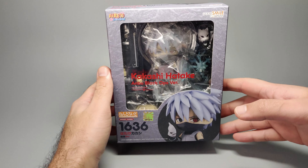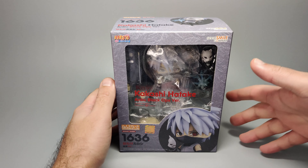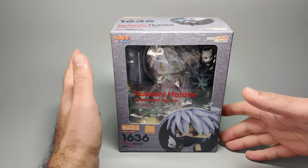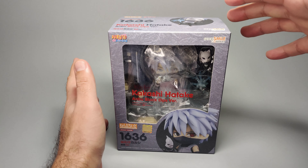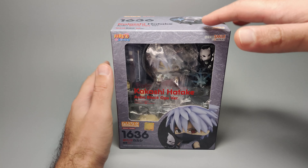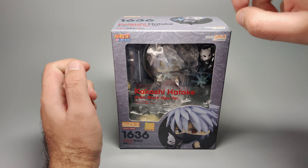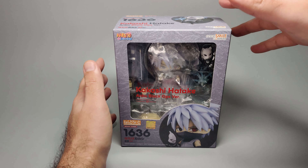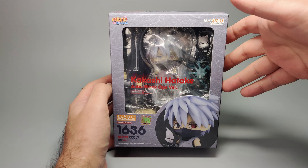We're going to take a look at the Nendoroid of Hatake Kakashi, ANBU Black Ops version, specifically from Naruto. When it comes to the Naruto series I really do like a lot of characters, but with the Nendoroids I was trying to behave myself over the years so I didn't buy a lot of them. This might actually be the first Naruto character I've got as a Nendoroid. I'm very excited because Kakashi is my favorite character from the series.